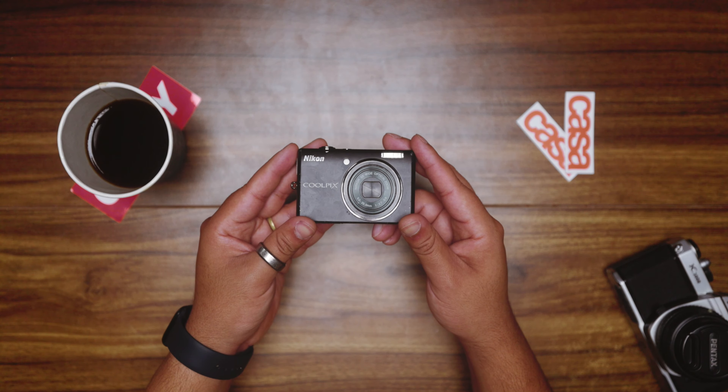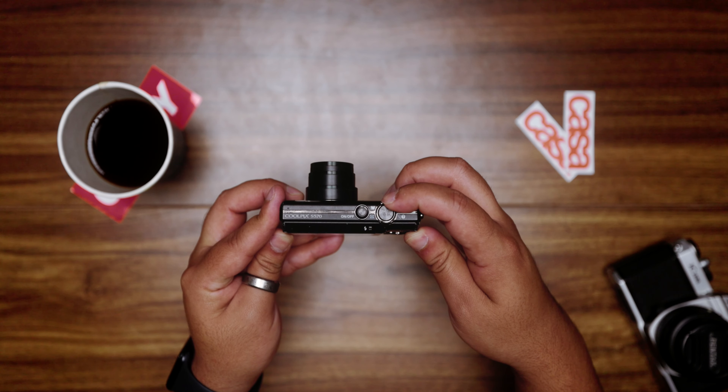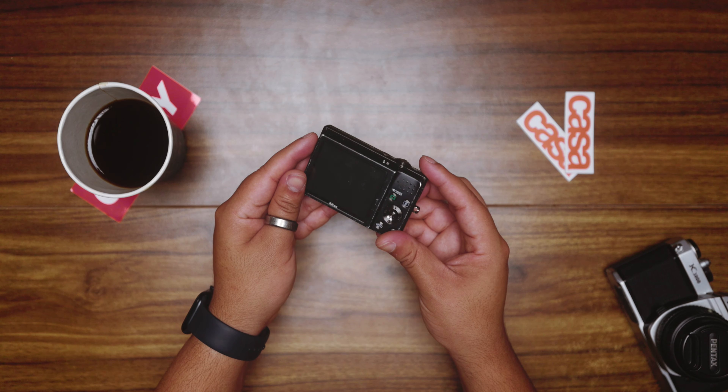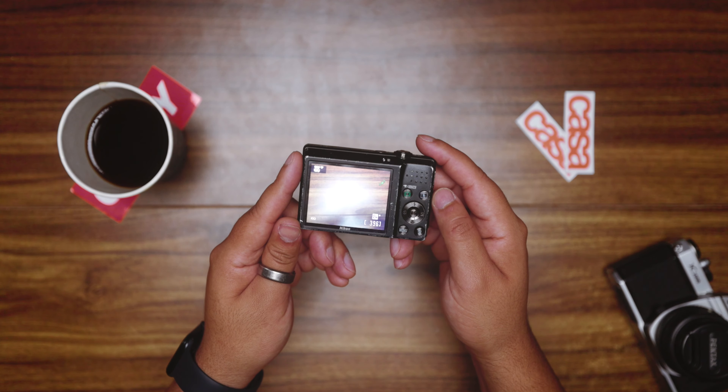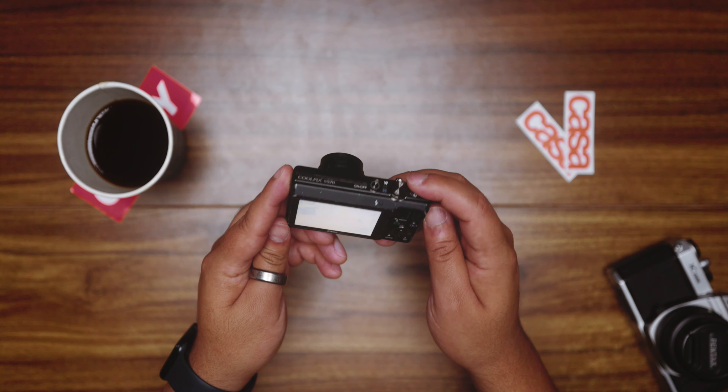Remind you, we didn't always have cameras on our phones, and these were the solution. 12 megapixels, a five times optical zoom, and a 2.7 inch LCD screen — these things were amazing. It's got no HD video, I can hardly see the LCD screen because this one is from 2009. But it's probably one of my favorite cameras. This thing is a vibe machine.